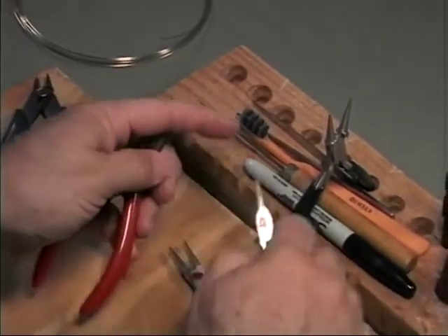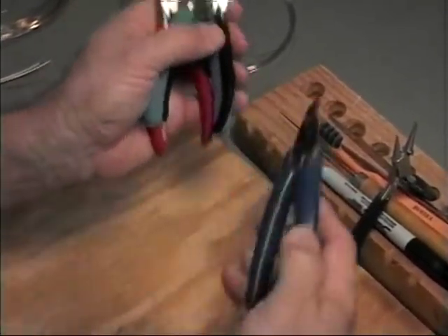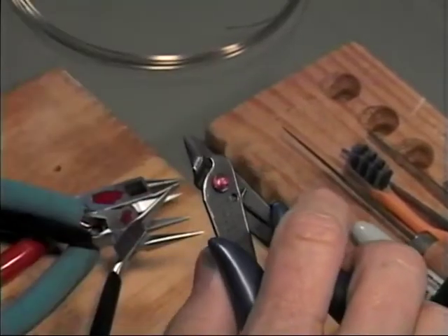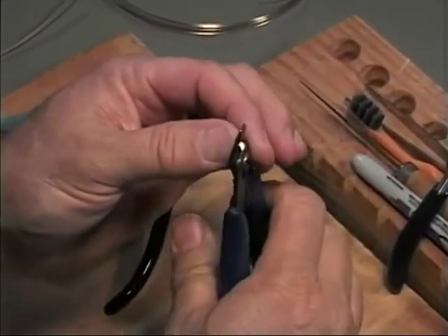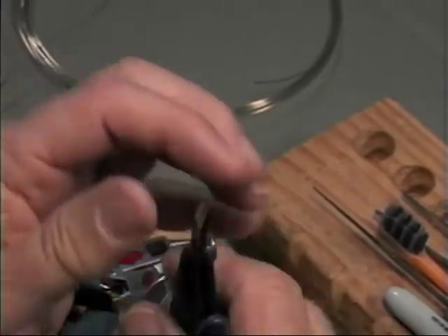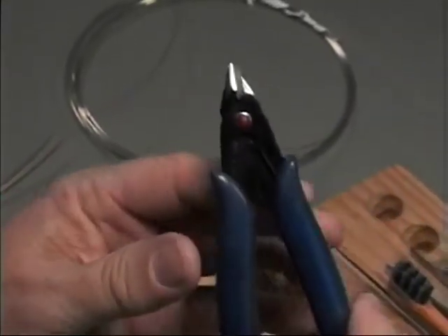Each of these pliers, with the exception of the flush cutters, costs in the seven to ten dollar range. The flush cutters are beading pliers. The reason we call them flush cutters is that when you cut a piece of wire with the flat side, it cuts it square and thereby eliminates burrs. The more traditional diagonal cutters have beveled jaws on both sides and invariably leave a little burr. You can find flush cutters at any beading shop or through jewelry suppliers, and they also cost seven to ten dollars.